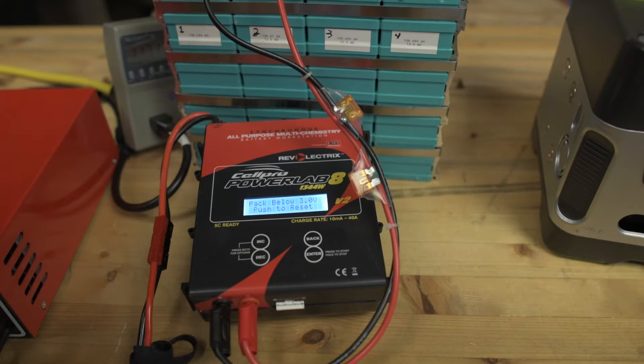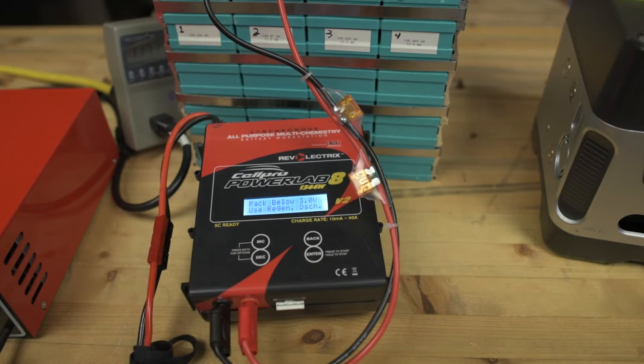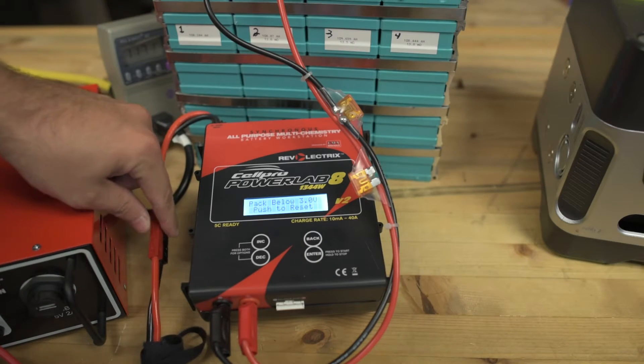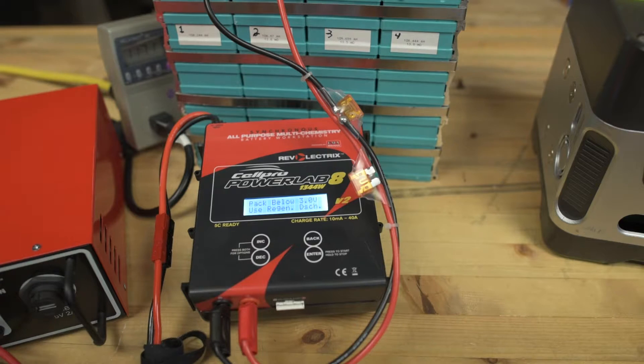I kind of ran into this by accident as I was draining these cells to 2.5 volts in preparation for bottom balancing. I've got this hooked up to my Rev Electrics power station — you can see that right here — connected via these Anderson connectors. And it says pack below 3.0 volts, use regen discharge.